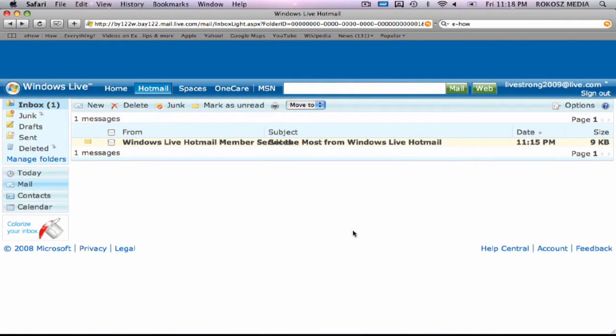First, log into your Hotmail account through the web browser by going to www.hotmail.com and logging in. You'll have to enter your email address and your password.